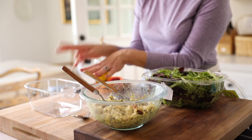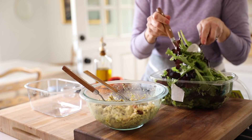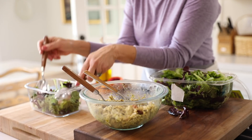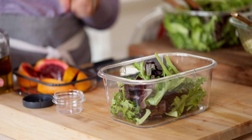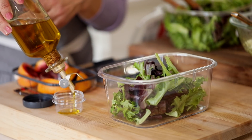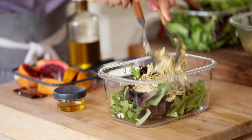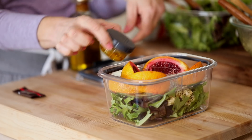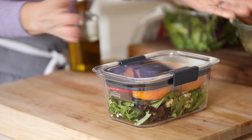If you're gluten-free, not a problem — you can make this lunch as a salad. Take the fresh greens and place them in the bottom of the salad container. These also come two to a box, giving you flexibility, and include a little dressing container. I put some olive oil in that to dress the greens, then place the chicken salad on top for a really yummy salad. Use the oranges just like the other lunch, pop in the olive oil and chocolate, and you're good to go.